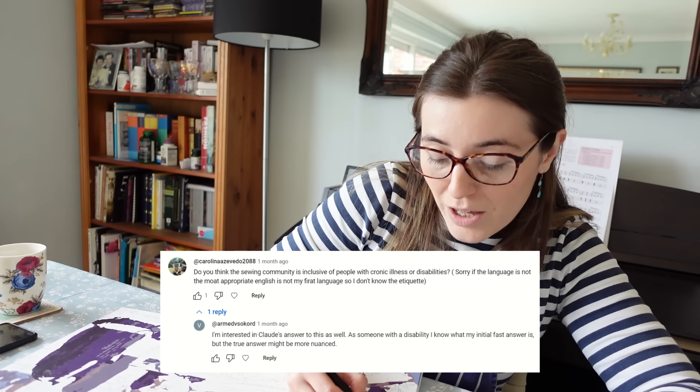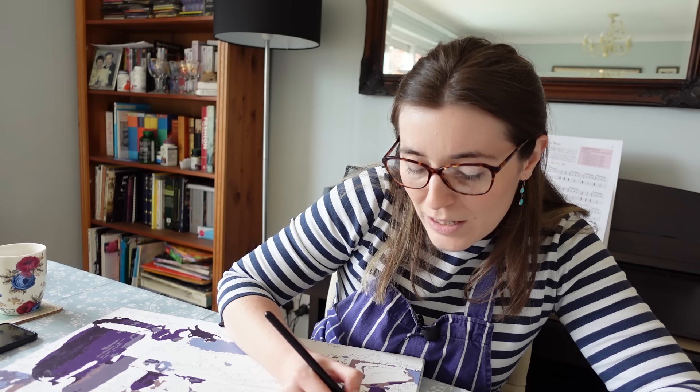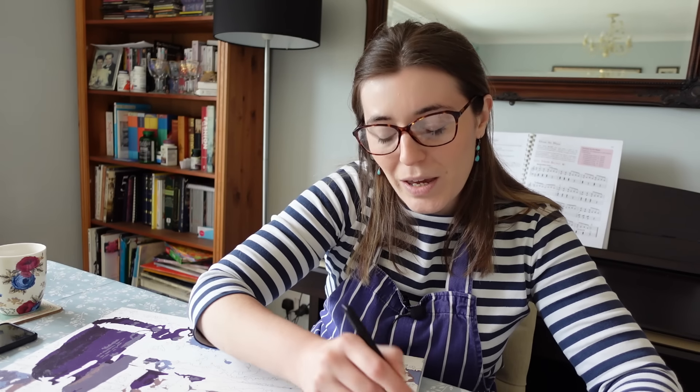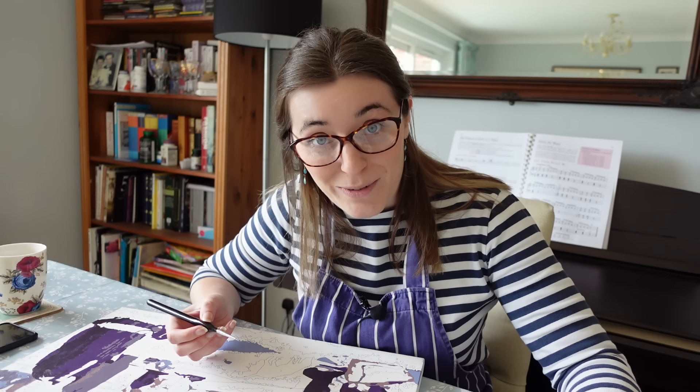Somebody asked whether I've found the sewing community to be inclusive, and somebody else asked how it could be more inclusive — that one really got me thinking. My automatic reaction was no, it's not inclusive, but then I felt that was a little too simplistic. My experience of the sewing community is quite different to other people's, and I've been very good at curating my own online space. My online experiences in the sewing community have been quite positive, but in the historical costuming community online, that's another story.